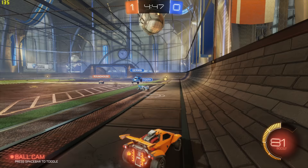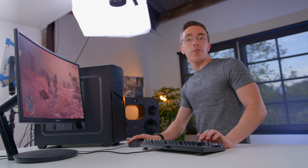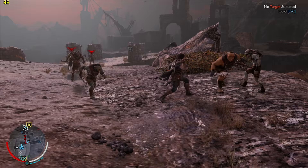First we have Rocket League. This is a game that is not that difficult to run, and as you can see it's absolutely no problem for the Photon — we're getting about 140 frames per second on high settings, and that is with the frame rate capped. If we uncap that, we would probably go even higher. Next we have Shadow of Mordor. It's a little bit of an older game, however it's really well optimized and holds up even on higher-end rigs. On high settings at 1080p, we're getting in the 80s to 90s depending on how much action is on screen — completely playable.